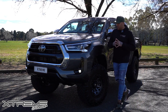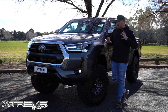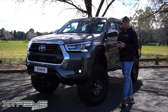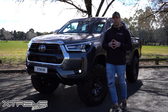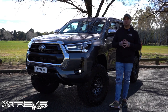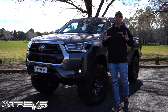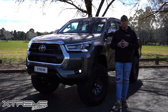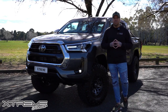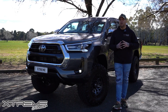G'day guys, Dylan from Xtreme. So we've just picked up our brand new 2021 SR5 Hilux. As you can see, we've done a stage one build. We've got the Superior Engineering Outback Explorer pre-rego kit. All of this is done by a second stage manufacturer before the dealership puts rego on the vehicle. So if you want a full list of what is available for your vehicle, jump on superiorengineering.com.au, punch in your vehicle details and it will give you a full list and where to get it done.